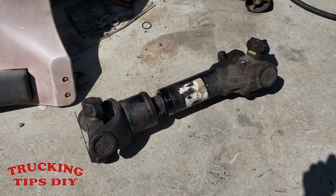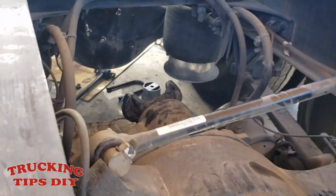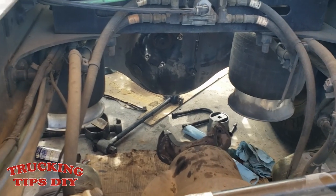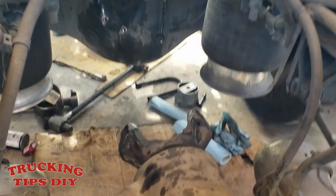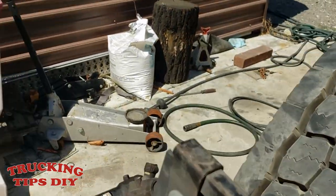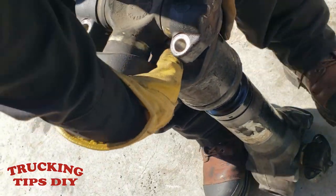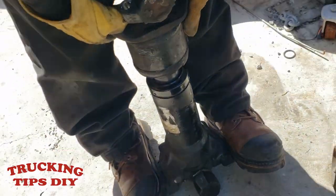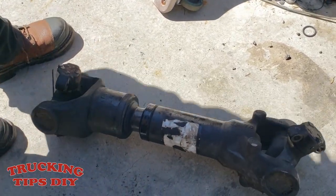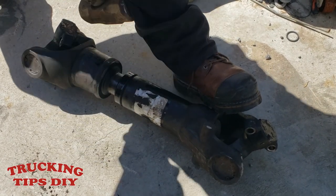If your truck is getting vibrations, you might want to check your drive shaft. This is the one that goes from the output to the rear input. This truck was getting vibrations, so we were working on it and noticed the drive shaft was stuck. If we try to turn it, it's already stuck. This is supposed to slide in and out easily, and so we're gonna hit it so you can see how stuck it is.